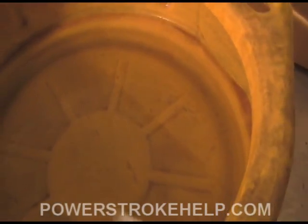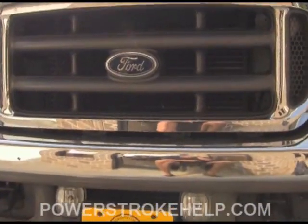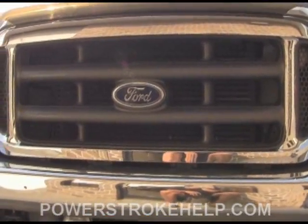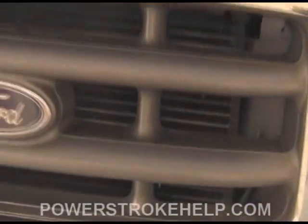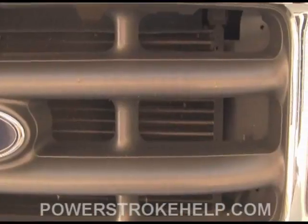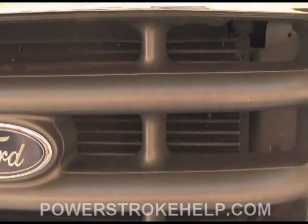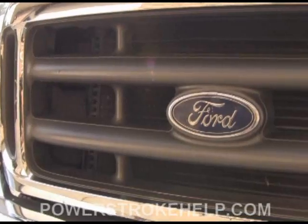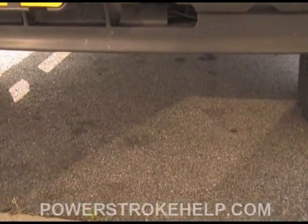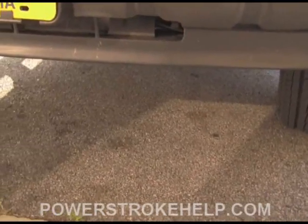Now let's go take a look under the hood of the vehicle at the things to look for. Before you even pop the hood, take a look at your grille and AC condenser to make sure nothing is blocking it — bugs and whatnot. Now's the time to clean it out. Don't just blast it with a pressure washer, because that isn't going to help. You actually have to clean them out a little at a time to make sure air is flowing through the radiator correctly. Also, if you have any leaks dripping on the ground, you've got a problem you need to address.